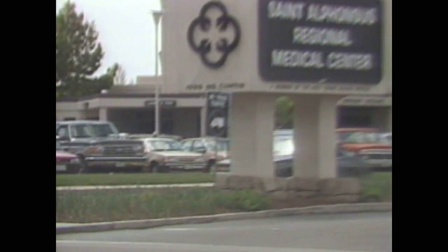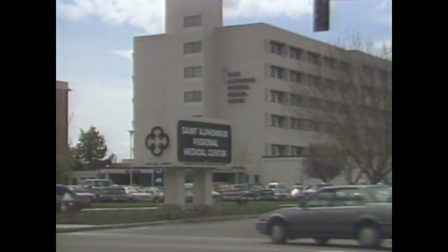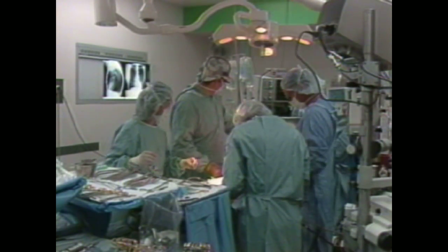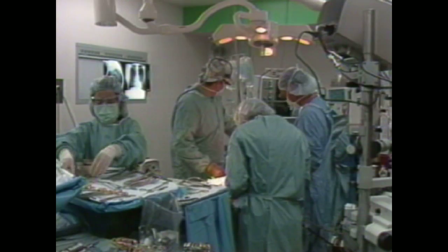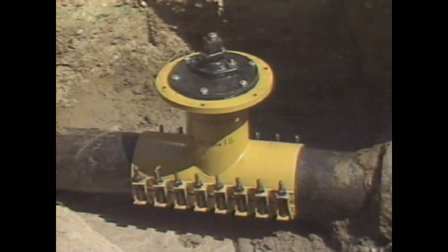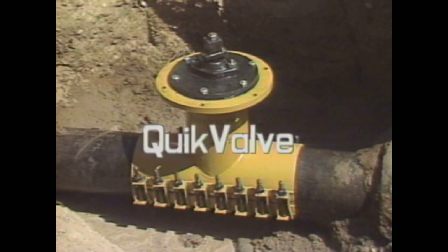Have you ever needed to install a valve in an existing water main without turning off the water? You probably have, especially if the main is connected to a hospital. Well, why not let a revolutionary new product solve that problem with no costly shutdowns? Quick Valve allows you to do just that.